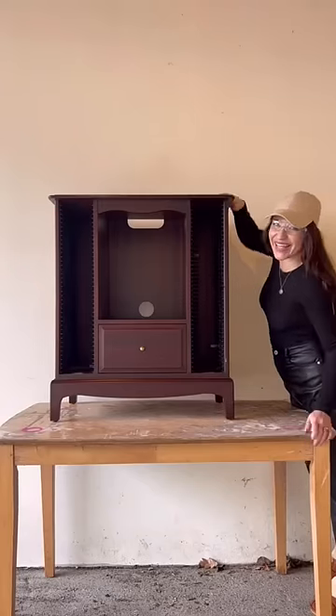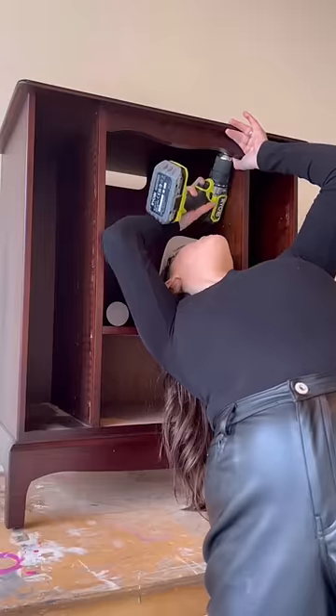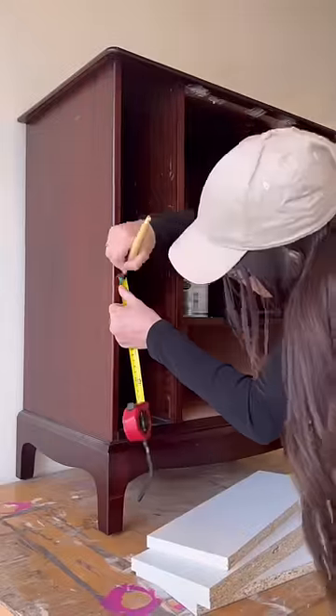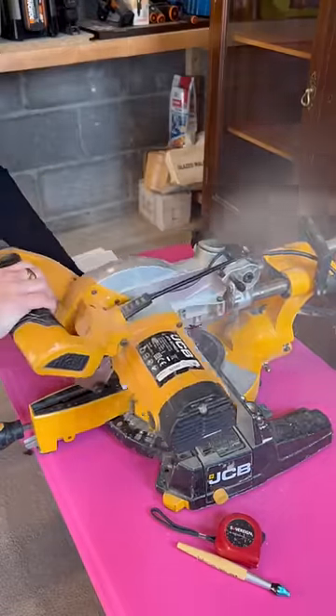Here's a really cool way to upcycle a dated CD cabinet. First, remove all the plastic CD holders on both sides. I also removed the curved top just to modernize it a bit. Then I marked out equal distances on both sides to create some makeshift shelving.